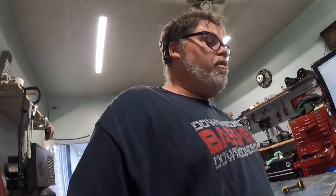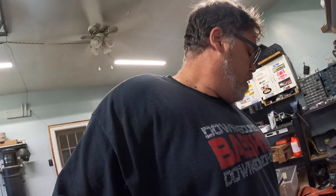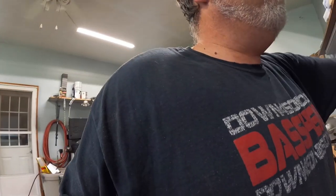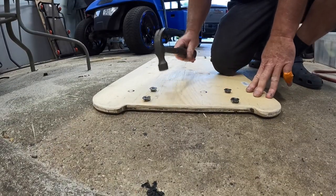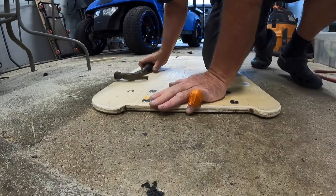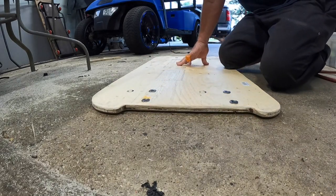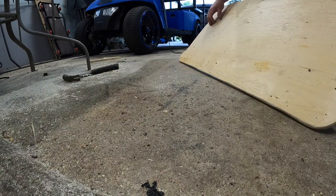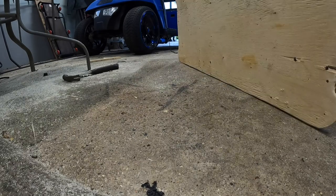What did I do with my hammer? Did you see what I did with that hammer? How did I lose a hammer that fast? Here it is, right where I left it. So what we want to do is take these and just pound them in. Now we have our holes mounted for the screws.